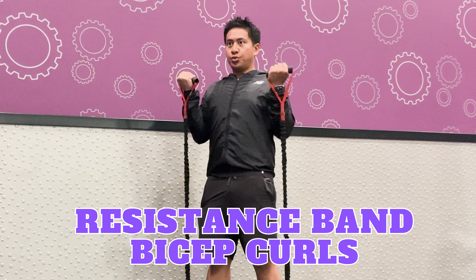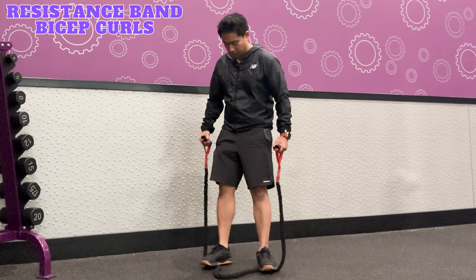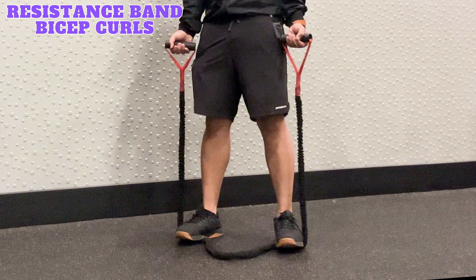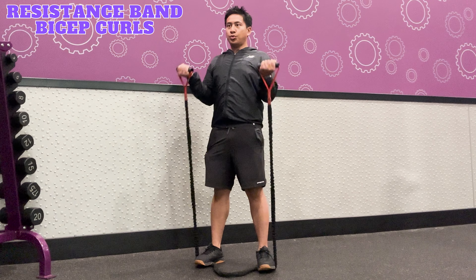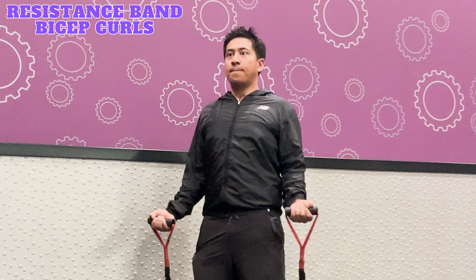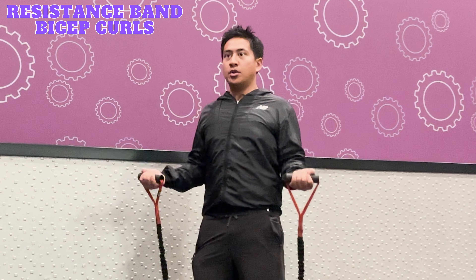Resistance band bicep curls target the biceps. To perform this exercise, stand on the center of the resistance band with your feet shoulder-width apart. Notice I had to create some slack on the inside of my feet to create tension for the handles on the outside — you only need to do this if the band is too long. Start by holding the handles with your palms facing forward and elbows close to your body. Inhale, then exhale, bringing the handles towards your shoulders while keeping your elbows in place. Inhale and slowly lower the handles back to starting position. Repeat for the desired number of reps and sets.